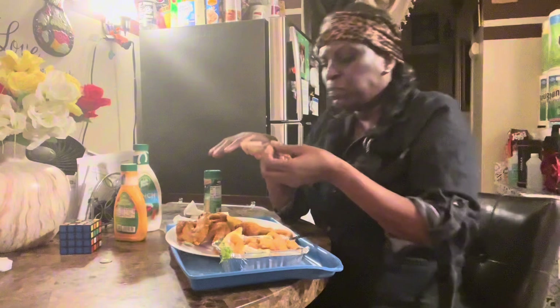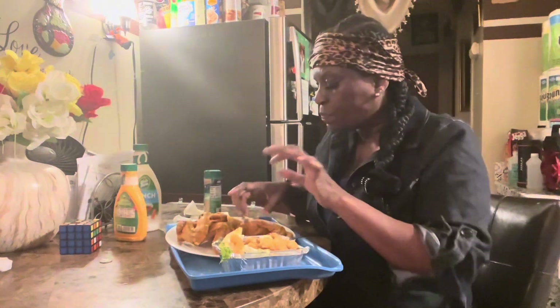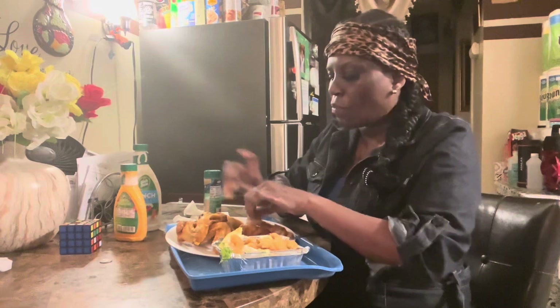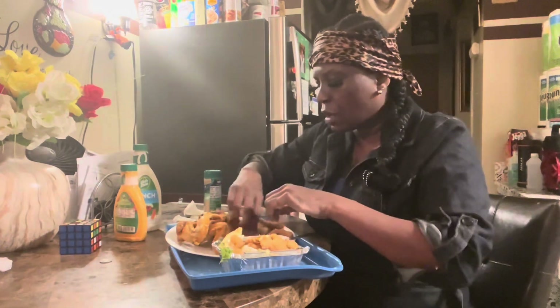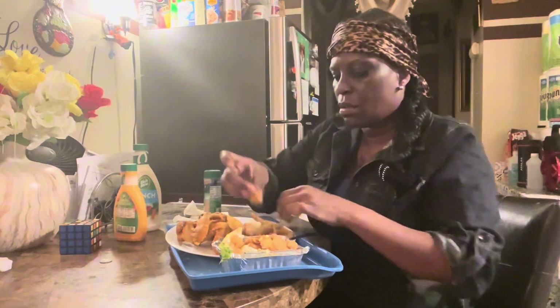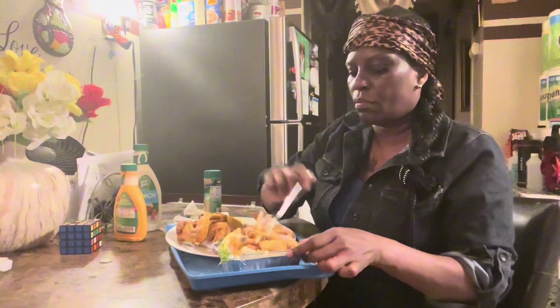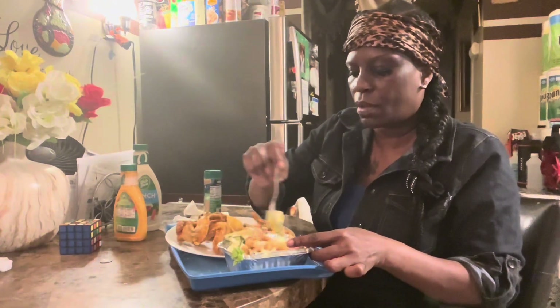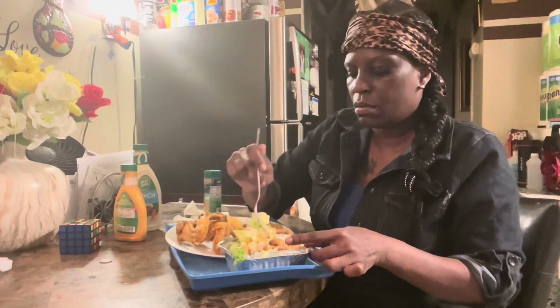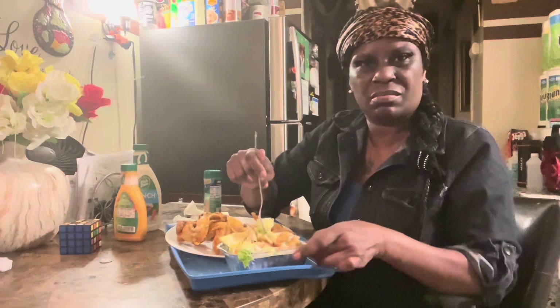It's hot — I know they'll probably be like 'ew' — but don't knock it until you try it. Mix it all up, mix it all up.